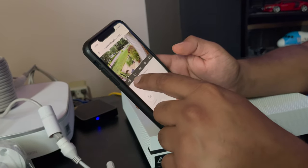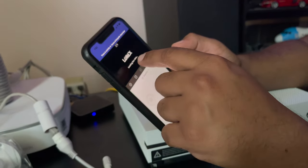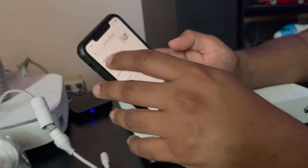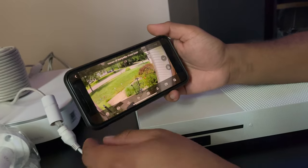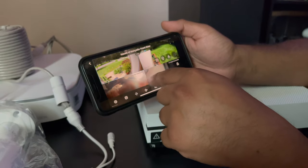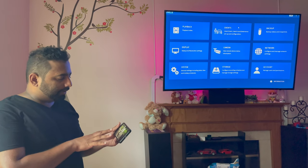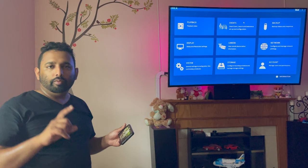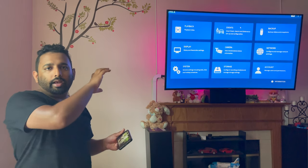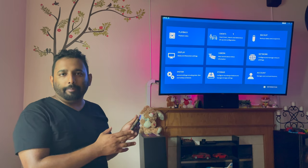Now you can swipe between cameras in the app — front, back, and so on. This is the front view. If you want to see other views, you can go one of nine, two for back door, three, and so on. If you want to see all cameras together, you can see four cameras at once on screen, and you can see all eight cameras right there. There are so many features which I'll cover in another video. I have two videos coming: one showing how to set up the deterrence and notification settings, and another on how to use the mobile app.